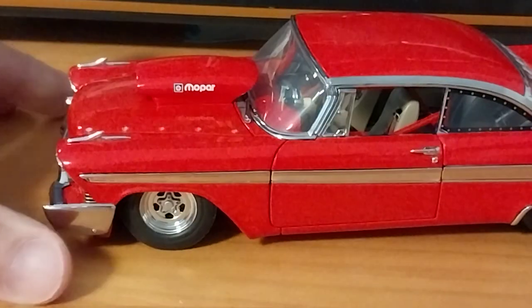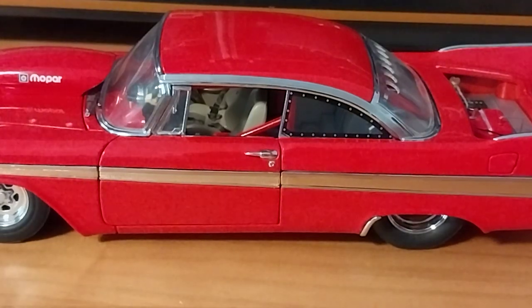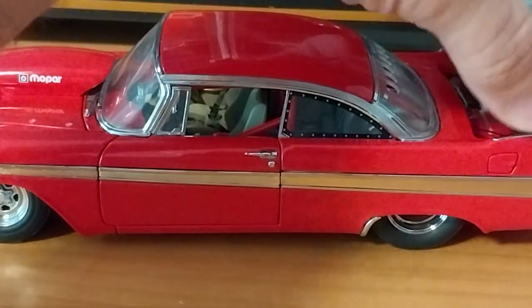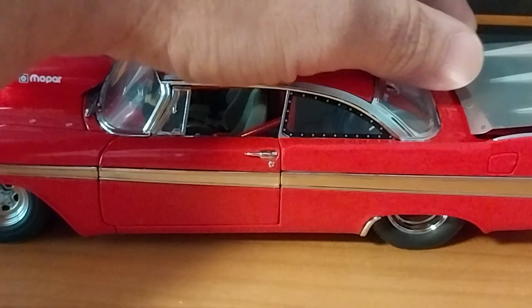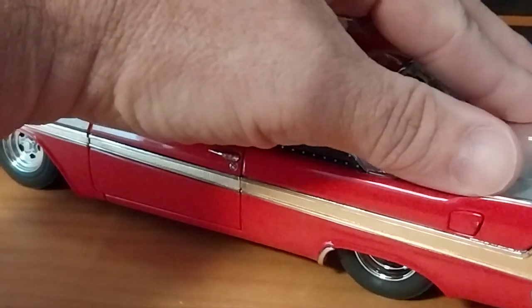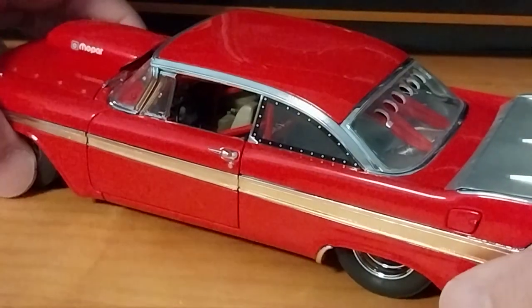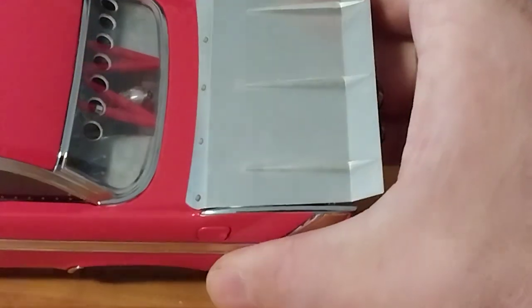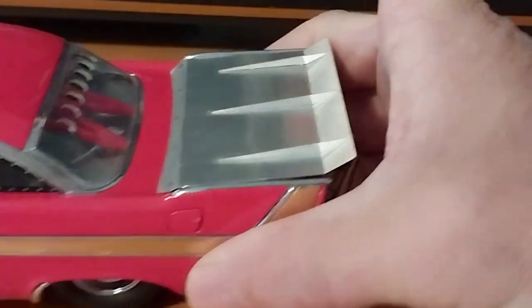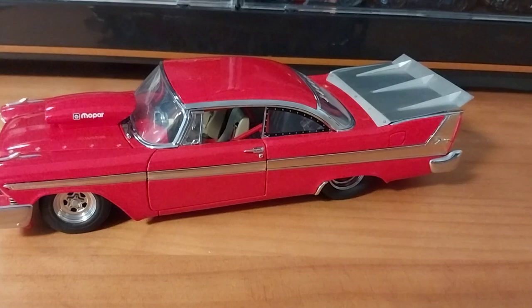Snapping the hood on — once it's snapped on, it's on there good. The deck lid was a little trickier to get lined up and snapped on, but when it does, it lines up very nicely with the fins and everything. Very sweet looking piece.